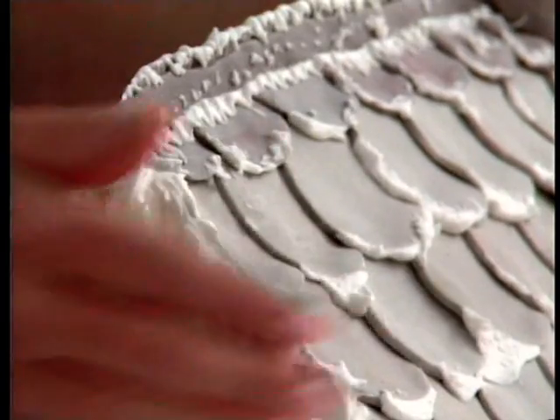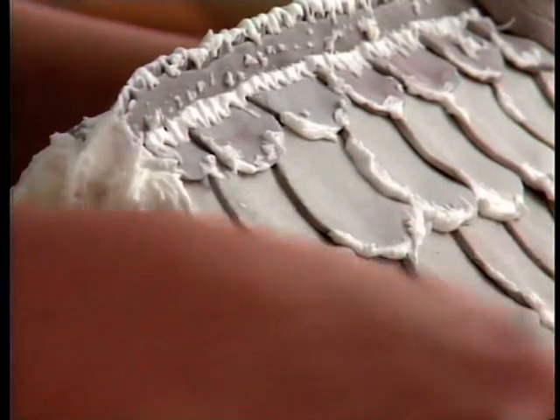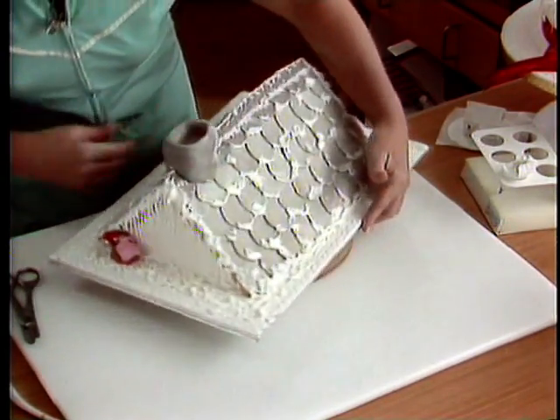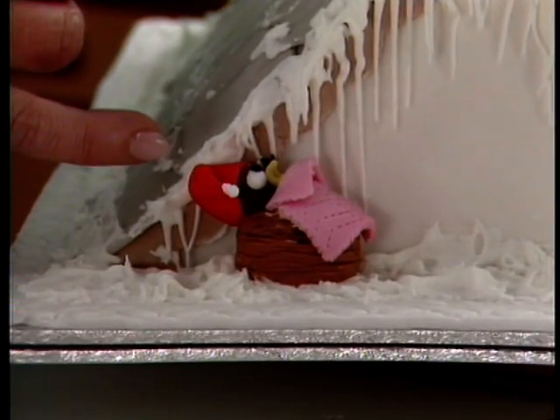We've put a chimney on it, we've put some snow around it, we've gone round the edge with a holly crimper, and we've done a little bird in a nest wondering what's happening.